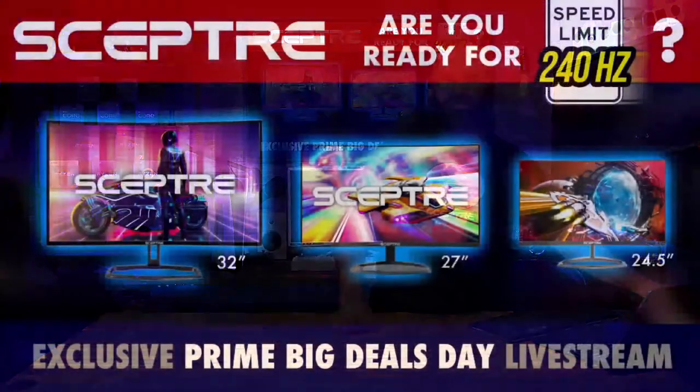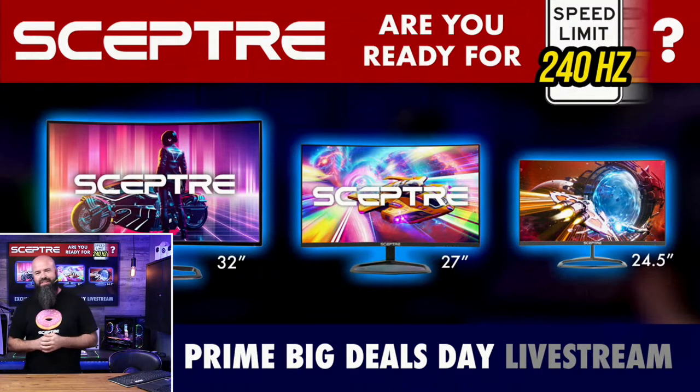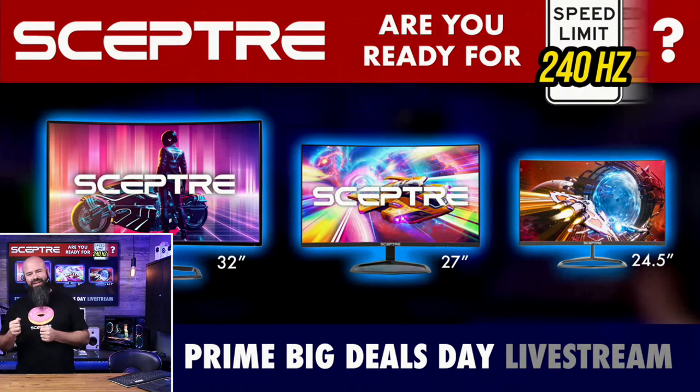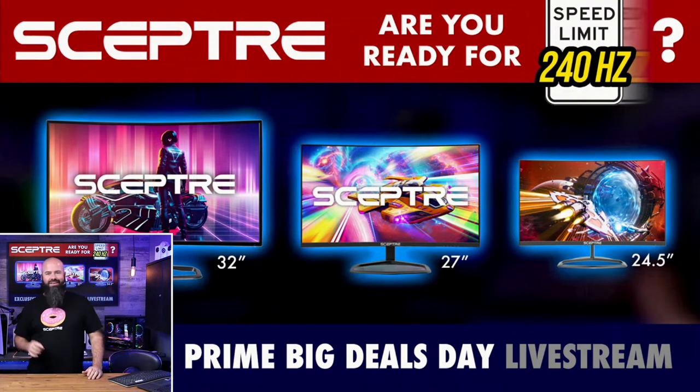It is a two-day Prime event with a ton of great sales going on right now. Scepter also happens to have a great deal on these monitors. Are you ready for that 240 Hz speed limit? Every one of the monitors I'm going to show today in this first set are going to be 240 Hz. There's also a bonus ultra-wide that I'm going to bring into play — they have a great deal on a gaming ultra-wide.